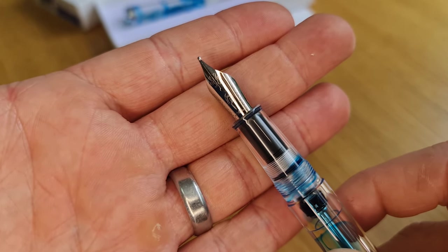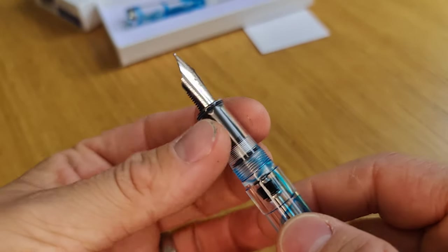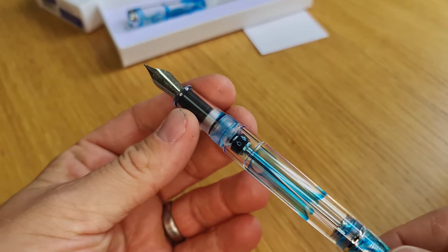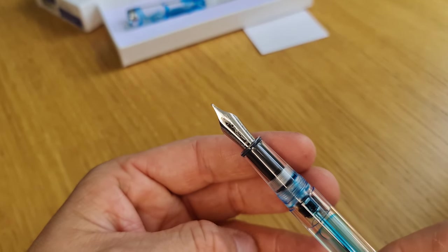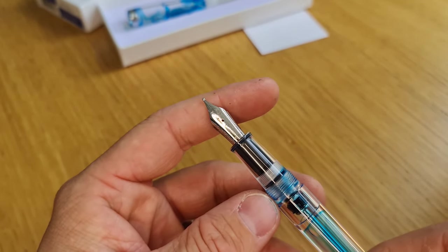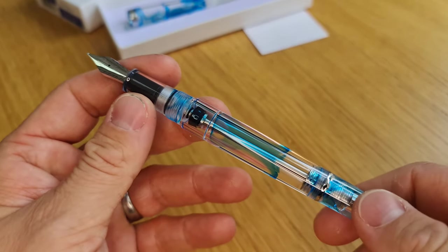Starting at extra fine, going through fine, medium and broad, and then also a 1.1 millimetre stub italic. Not all nibs are available at this time — I think the extra fine is currently still in production so that one's not going to be available at the moment, but the best way to see what is available is to check our website.